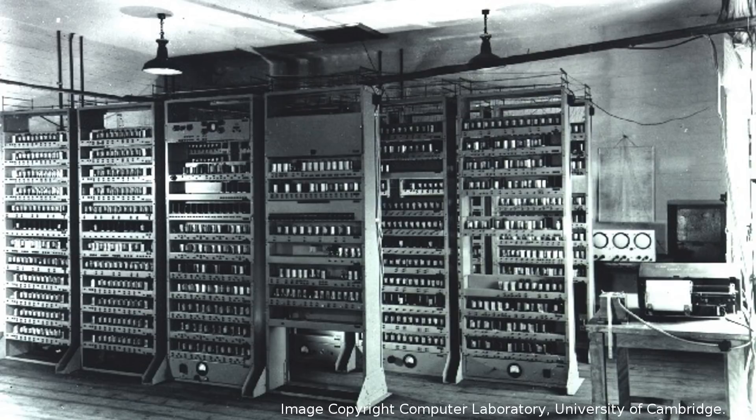Hello. This is EDSAC. EDSAC was one of the first operational stored program computers. It was built at the University of Cambridge Mathematical Laboratory in England and was operational from 1949 to 1958. EDSAC used vacuum tubes for the logic elements and mercury delay lines for storage. It needed 11 kilowatts of electricity to run and, as you can see from this picture, it filled a room.